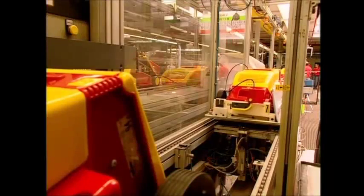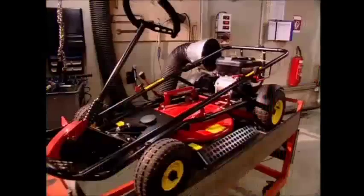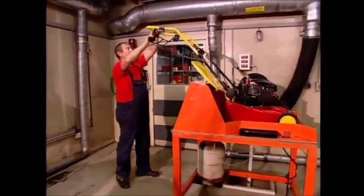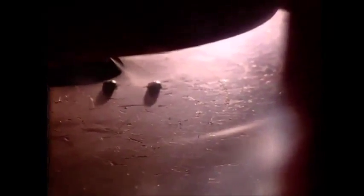Quality control is of course important, so the finished mowers are run through several tests. To get that blade spinning and saving your back, the engine has to work, so that's switched on and off. And for safety's sake, the blade's ability to slow down is also pretty important. It must stop within three seconds of the operator hitting the kill switch, so this guy has the exciting job of turning it on and off and timing the blade.